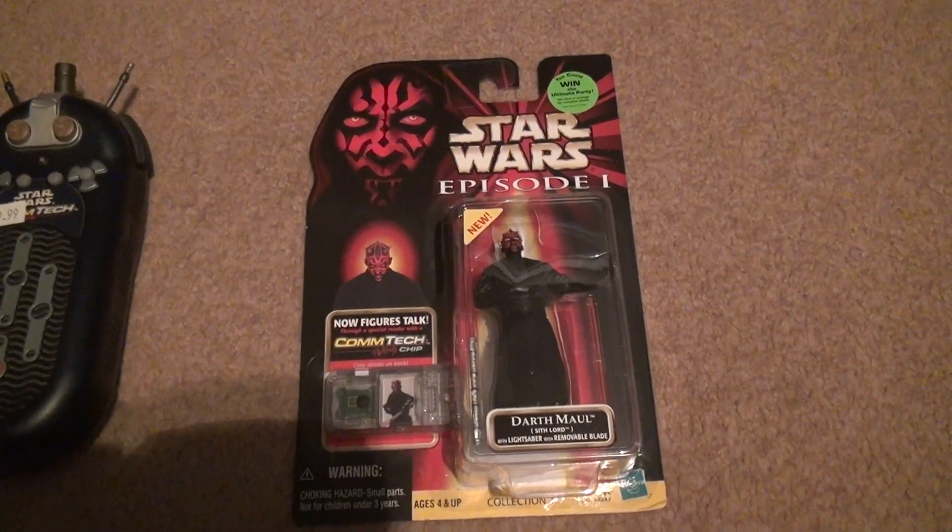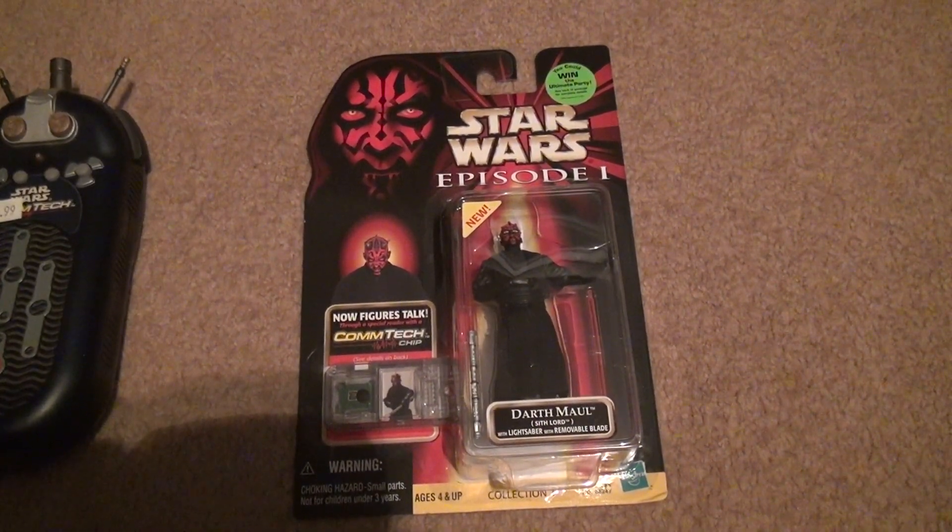Here we go for Darth Maul again. Darth Maul, Sith Lord with lightsaber and removable blade.